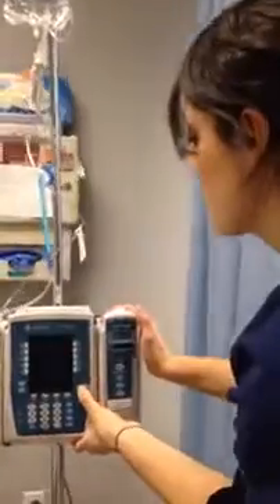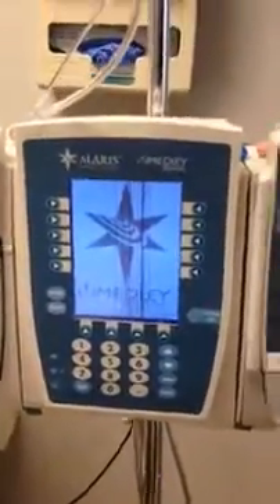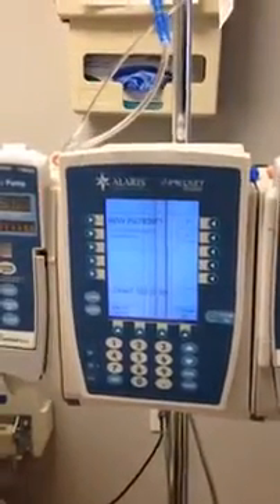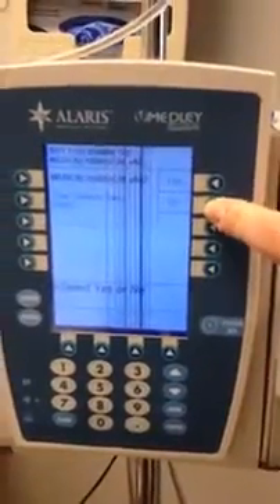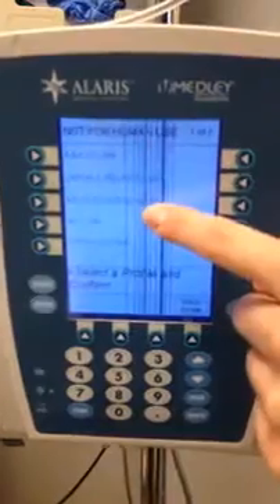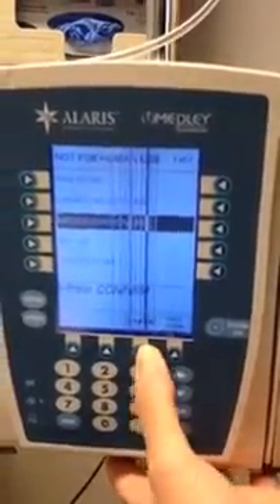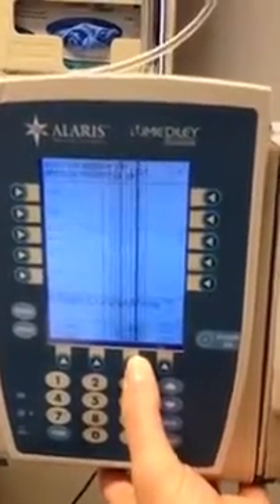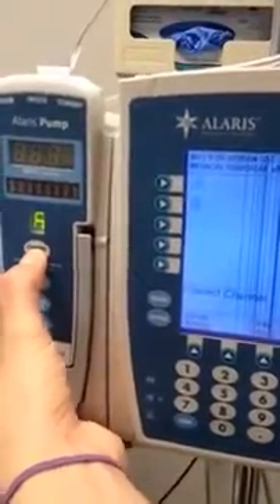Before connecting it to my patient, we're going to set up the pump. So you're going to press systems on. It asks you if this is a new patient, and it is not. Now it asks which floor you're on, and we're on the medical surgical floor. Then you're going to confirm that. Now it asks which channel you're going to use, and we're going to use channel A, so you press channel select.